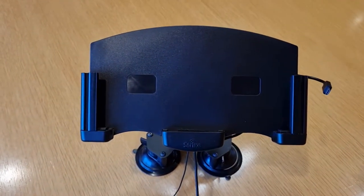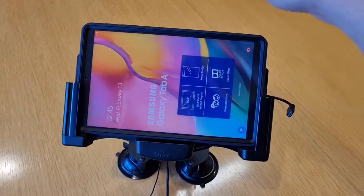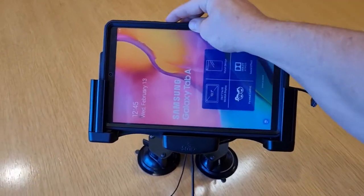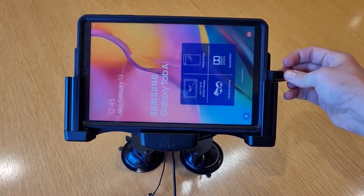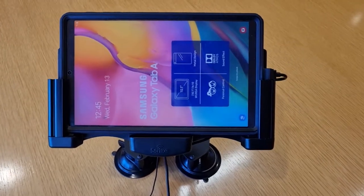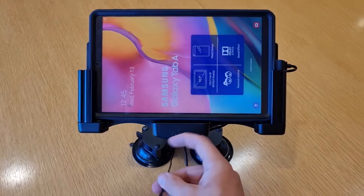This is the cradle for the OtterBox Defender, so it goes in in landscape mode like that. It's just got a manual plug-in on the side here that you plug in for power. Obviously that's a dummy device in there so you're not going to see it power up.